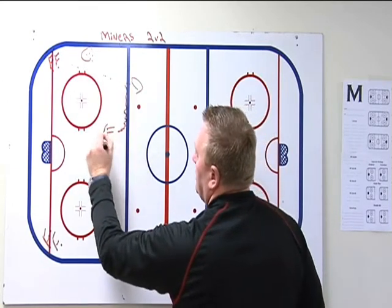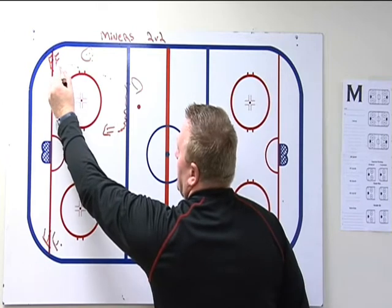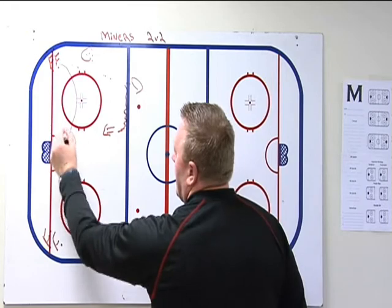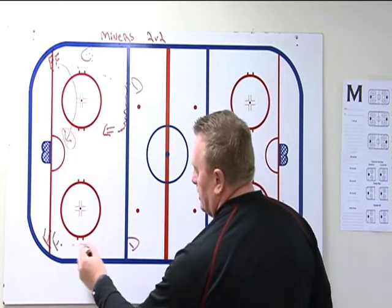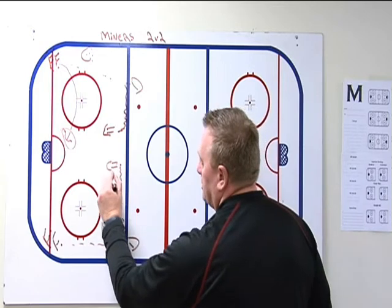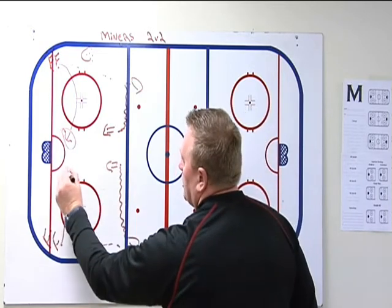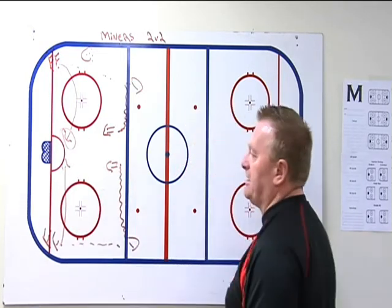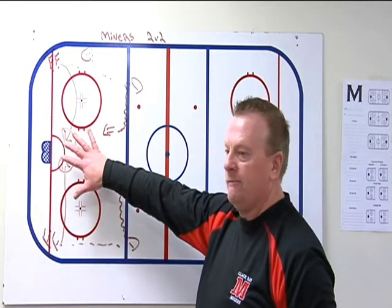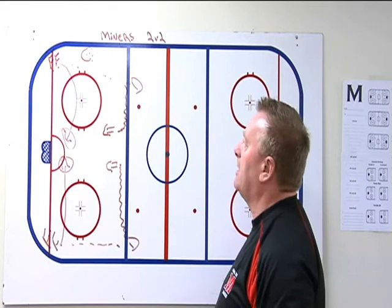This forward is going to the net looking for a redirect or a rebound — he stops to the net. On the second whistle, same thing on the other side: this D walks to the middle for a shot, and this forward goes to the net for net presence. Now we've got two in front of the net, and we get one quick shot to drive the puck home.